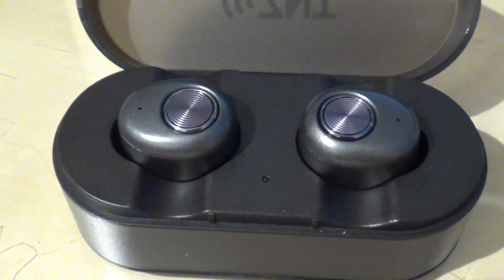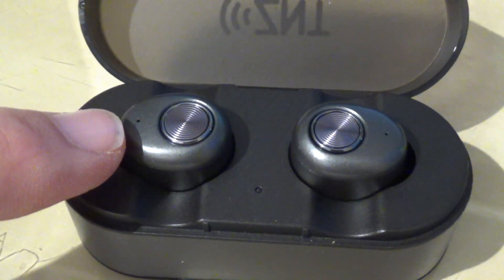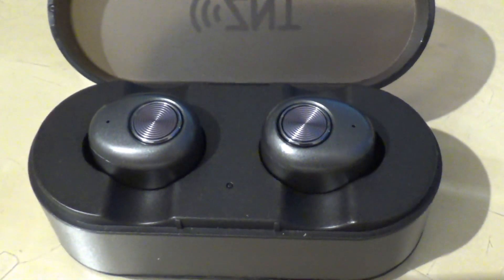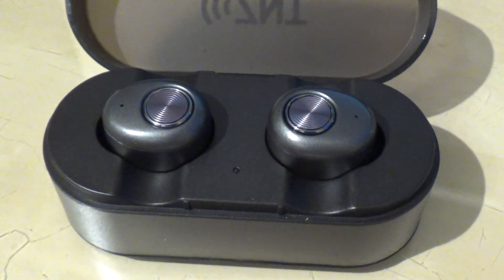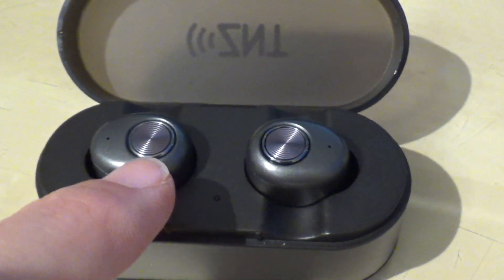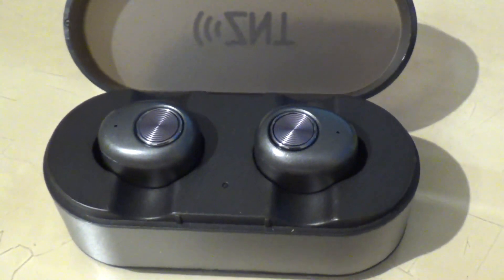Those earbuds are very cool because they are headphones and on top of that, they have a built-in microphone. You see this small, tiny pinhole over here on both sides. You can use them as a regular Bluetooth device with your phone — you can even talk to Siri using those earbuds. Of course, you have buttons which have different functions and I'm going to explain them in a second.